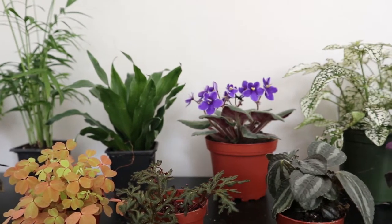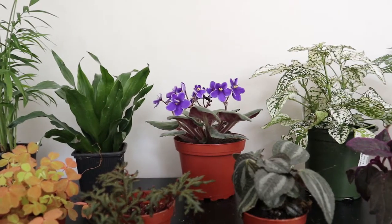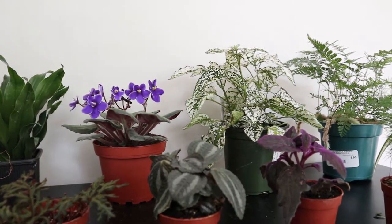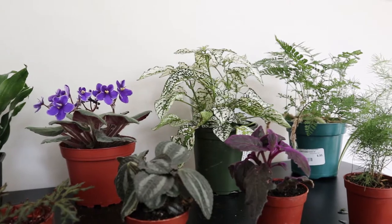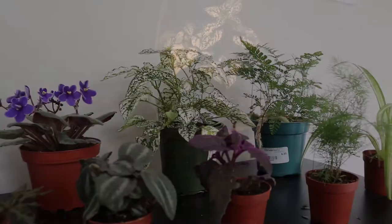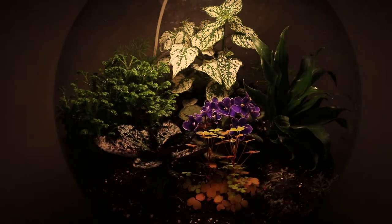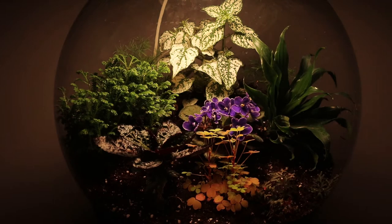For any terrarium, good lighting is going to be extremely important. First of all, it is essential for growing plants. But in addition to that, a good light will help to make everything inside much easier to view and much more beautiful without adding any glare to the setup.